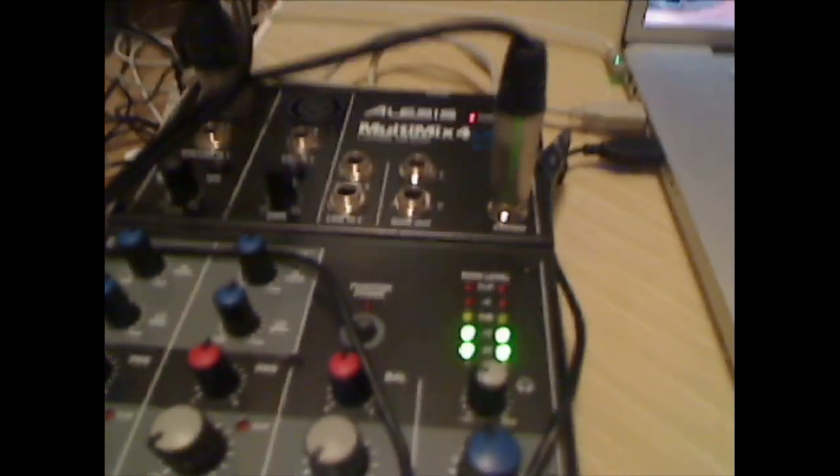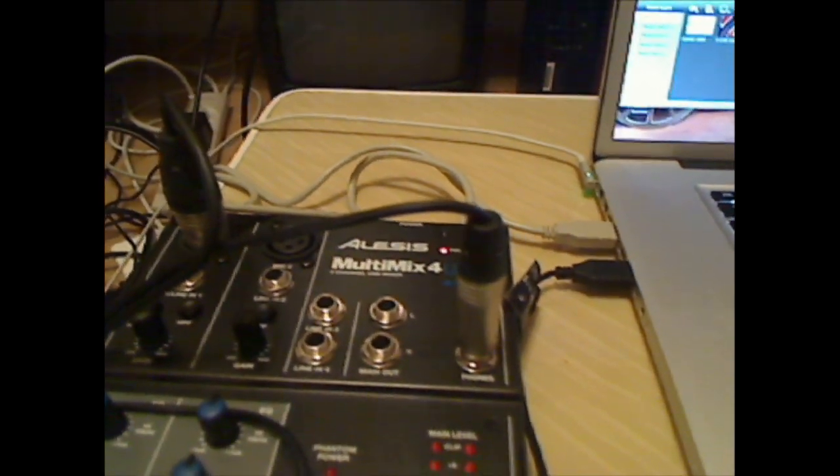I also wanted to show you what the sound mixer looks like and how it connects — it's really easy. I'm gonna switch shots real quick. Okay, this is my detachable webcam, here's my room. Bonus points if you can identify all three of these anime — Rurouni Kenshin doesn't count because the name's on the poster. Here's the sound mixer; my room's a mess, yeah.